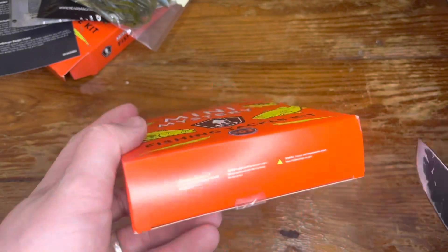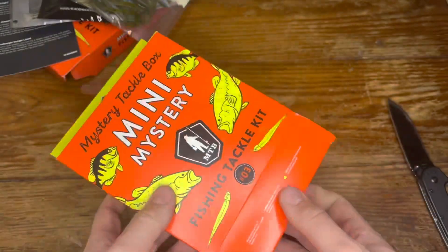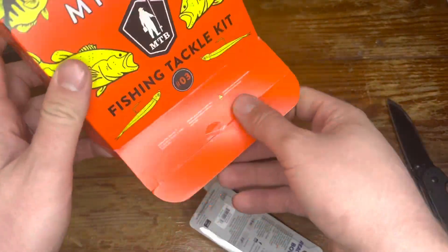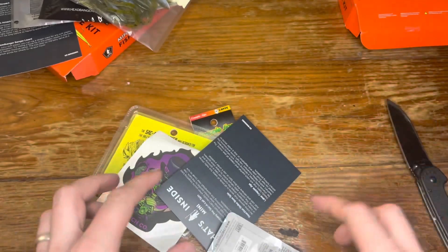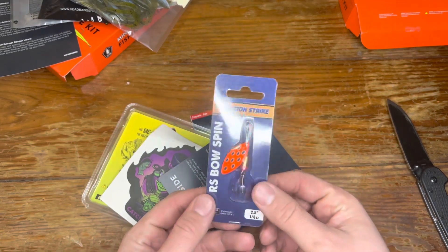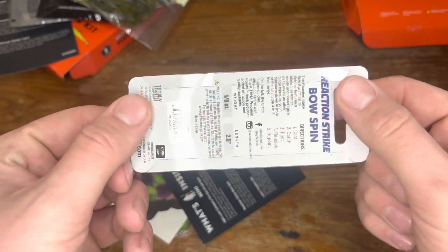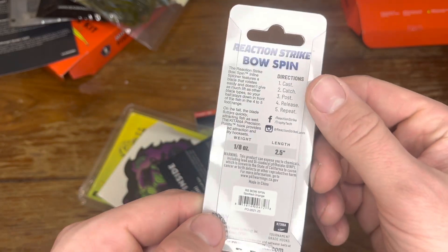All right, let's see what's in this number three box. This one is very lightweight — I'm almost thinking it's probably terminal tackle, or maybe hooks, who knows. I'm curious. Dump her out there — all right, get everything out.